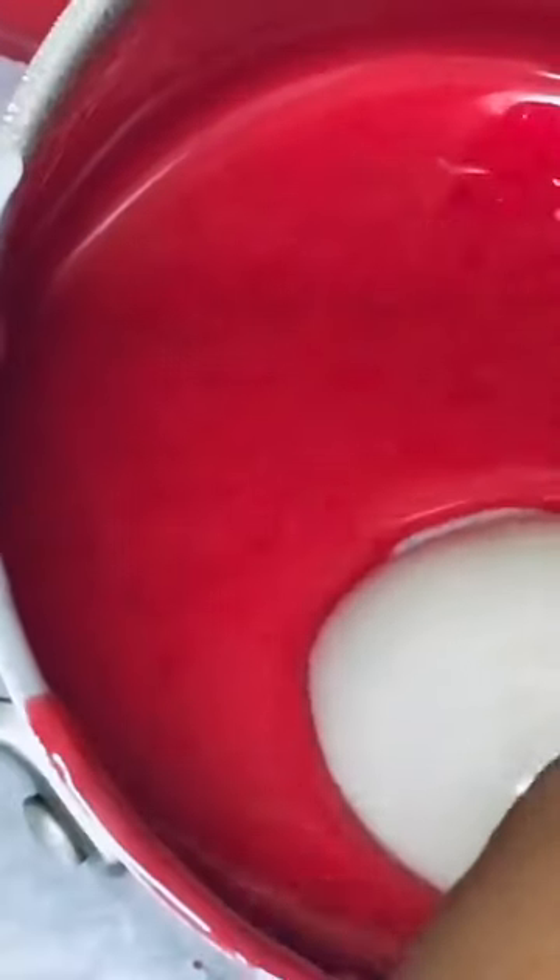I'm bringing you candy apple tip number 41. Only the 6-4-1 candy apple recipe will work to flex your candy apples using three colors. Here I have my white — now drop that Hobby Lobby Super Red to make two-tone candy apples.